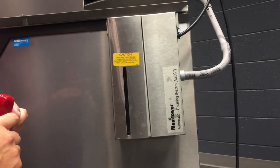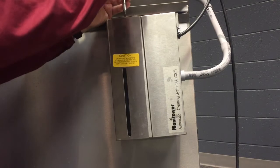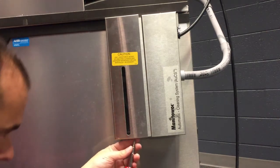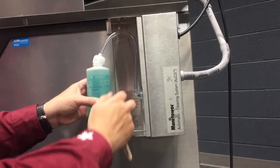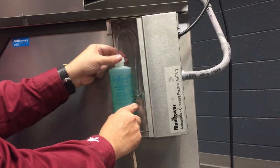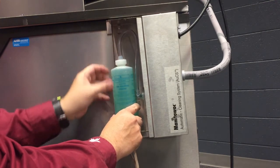We're going to access the inside of the automatic cleaning system by taking a screw off the top and a screw out of the bottom. We'll put the chemical bottle tube in there, place it on the shelf, and screw the top of the bottle down so it can pull chemical out of that fresh bottle.